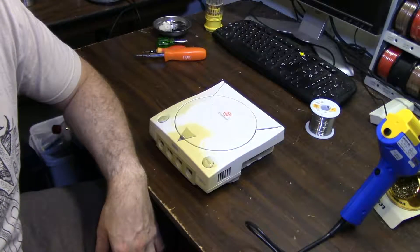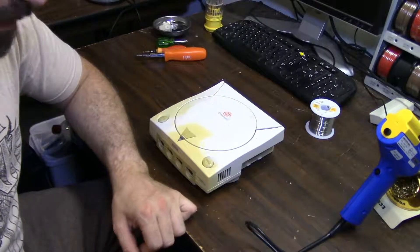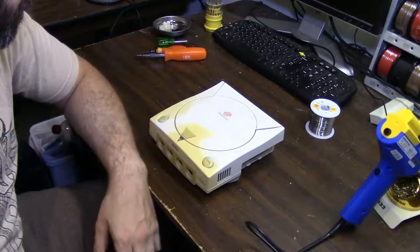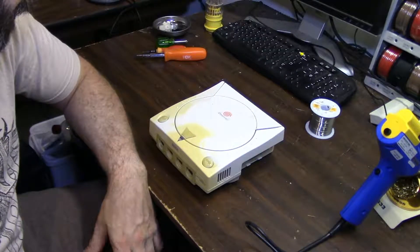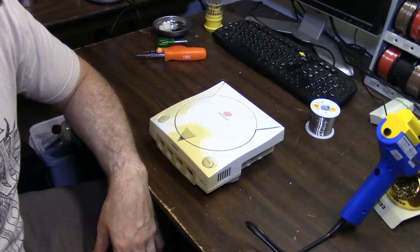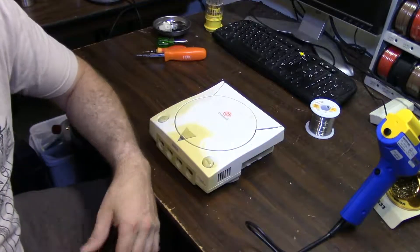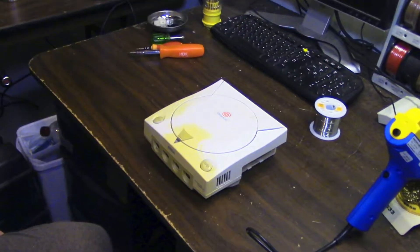The Dreamcast will now save. If you guys got any questions or comments, throw them in the comments of the video. Otherwise that's pretty much it - the shortest video I've ever made. Greatest system ever - Dreamcast. Thank you.